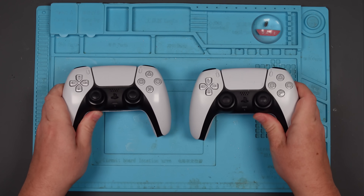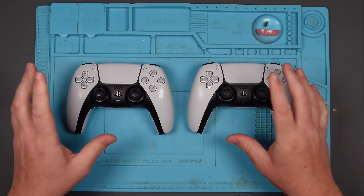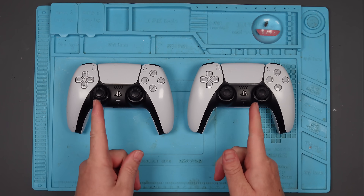I've been asked to take a look at these PS5 controllers. Apparently one of them doesn't come on, and one of them has faulty buttons. Let's figure out which is which.